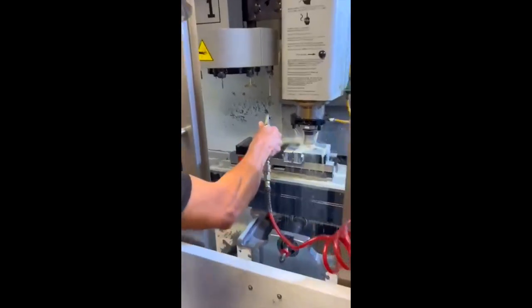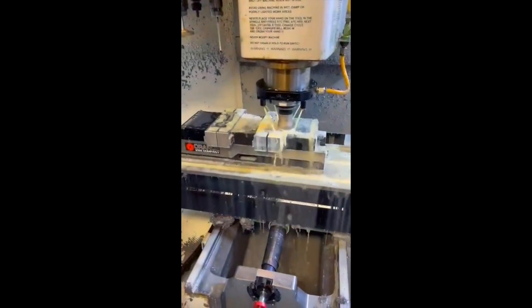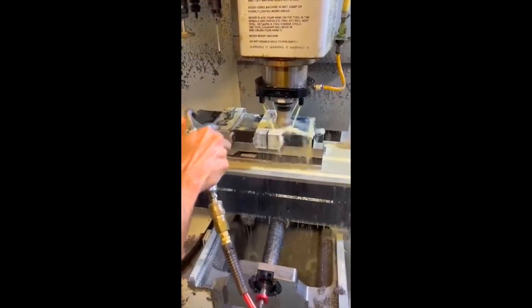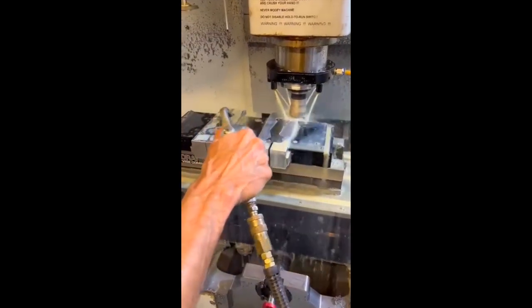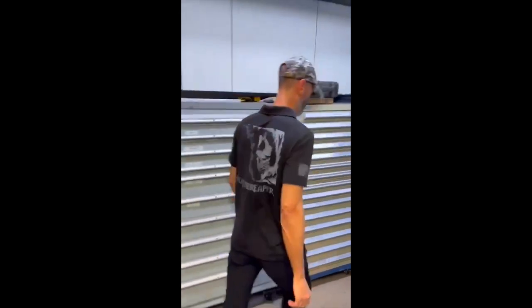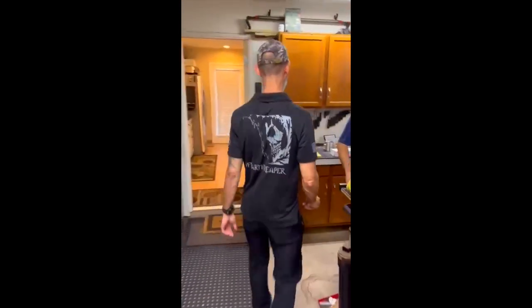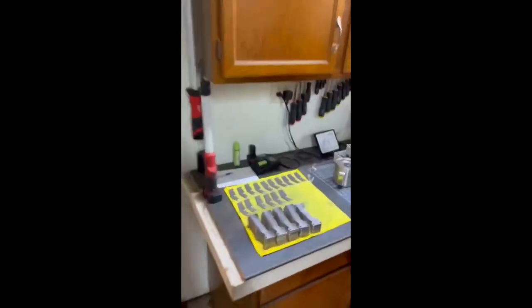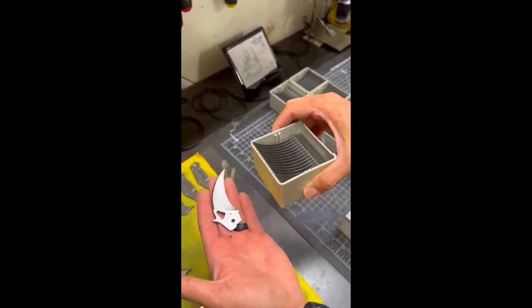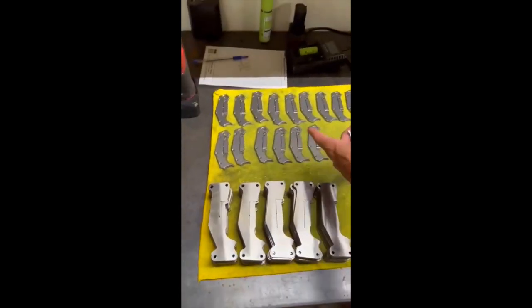Come here guys, these are UDT lock sides getting machined on the Haas — you guys can see those right there. If you follow me around, these are all bevel ground UDT blades, CPM-3V, and you can see the finish lock sides here.